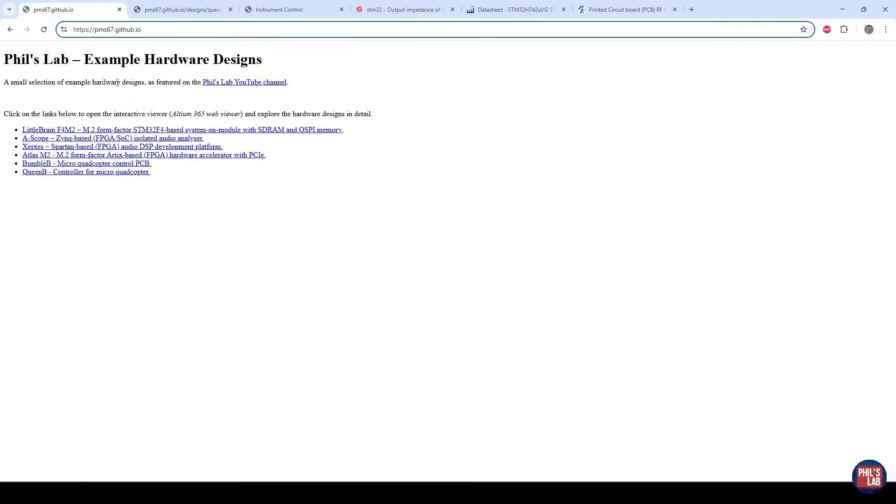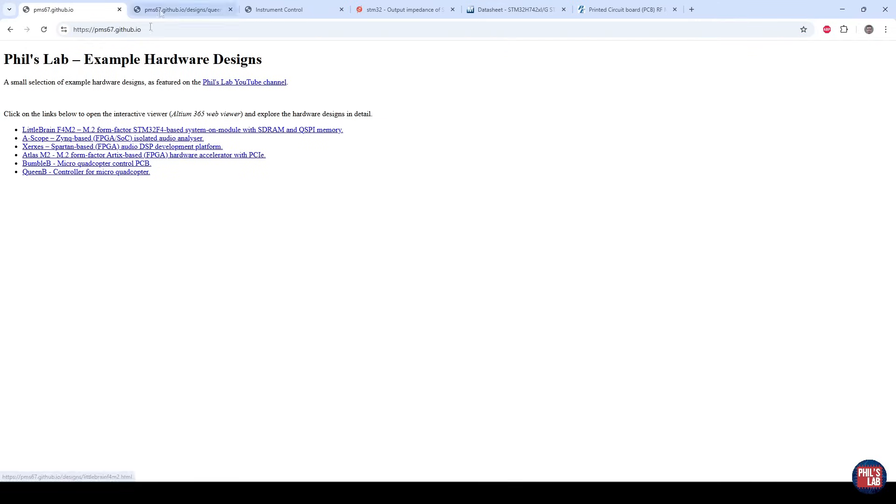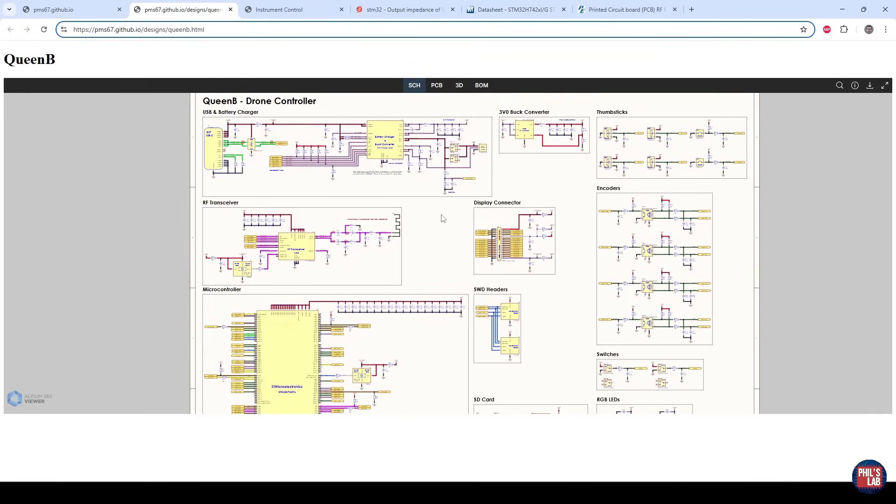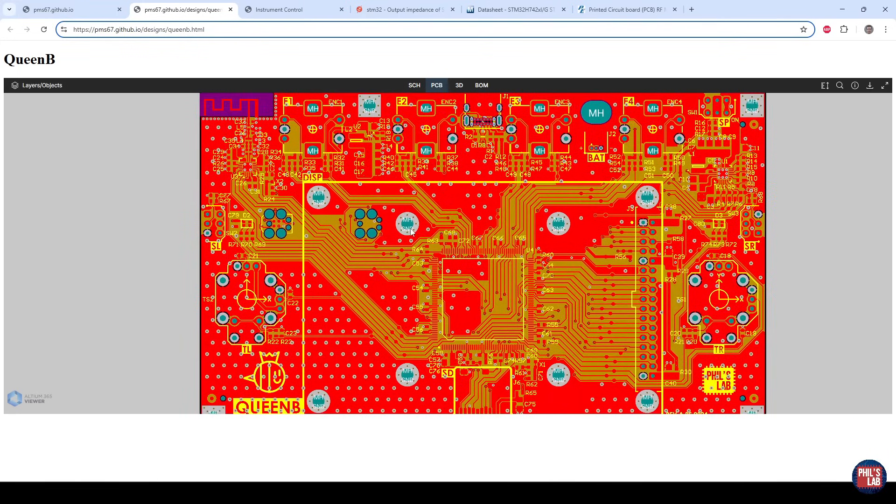If you'd like to explore this design in your own time, make sure to go to pms67.github.io and you can open the QuBee link, which is an Altium 365 interactive viewer where you can look at the schematic and the PCB in your own time using just your browser.